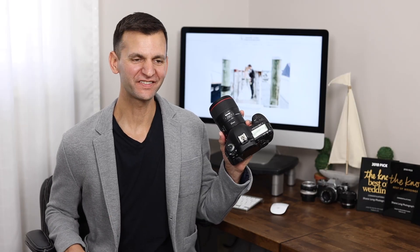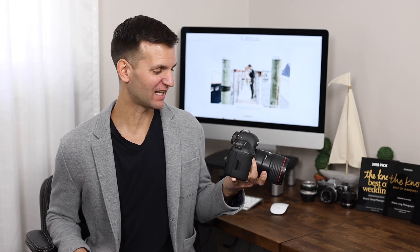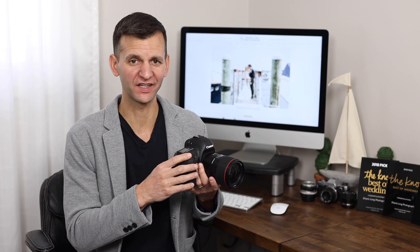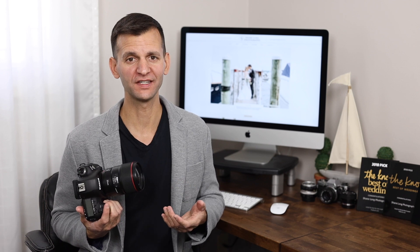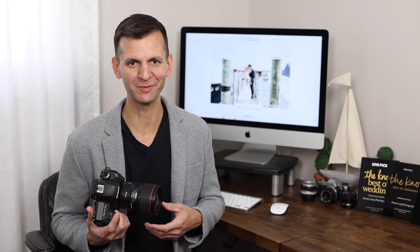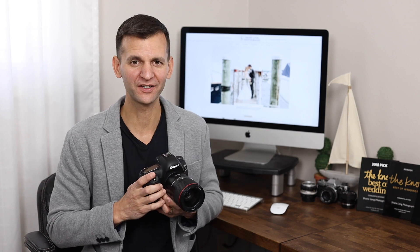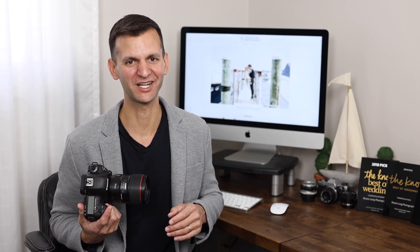Since 2016, this camera has been my wedding workhorse. It might not be the most flashy, technology-filled camera, but it's reliable, it has great customization, and the images it makes are absolutely stunning. Almost all the photos you see at the end of this slideshow were made with this camera. That said, for me personally, I'm really considering upgrading to the R5 when it becomes available, just because the benefits of an electronic viewfinder are so amazing. If this video was helpful, please hit that like button and subscribe to our channel. We have a lot more fun stuff coming for you.